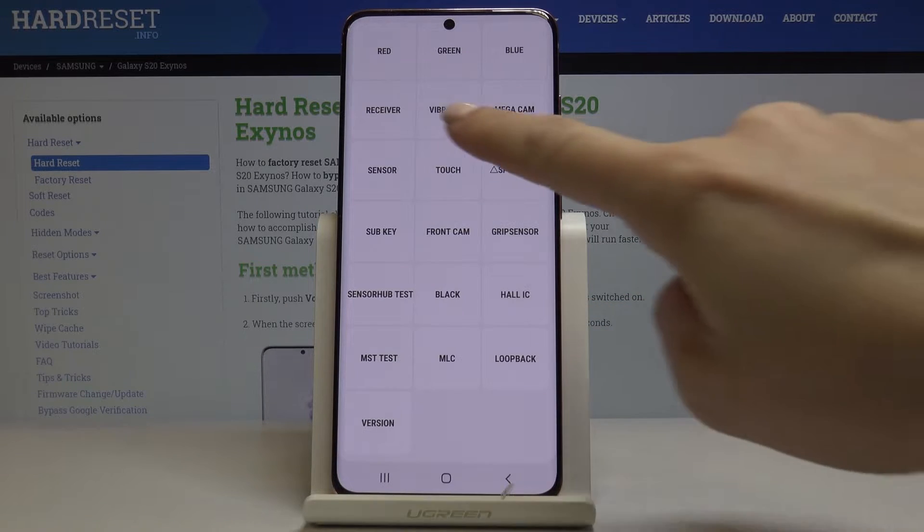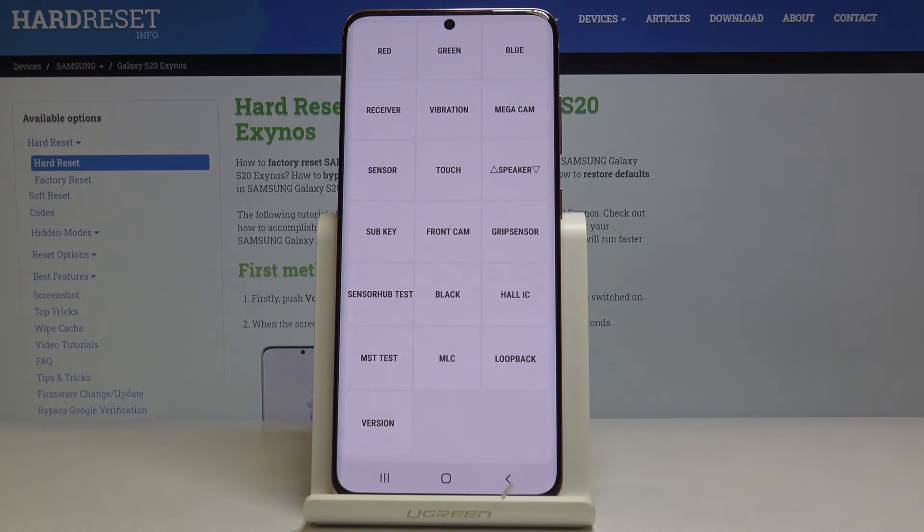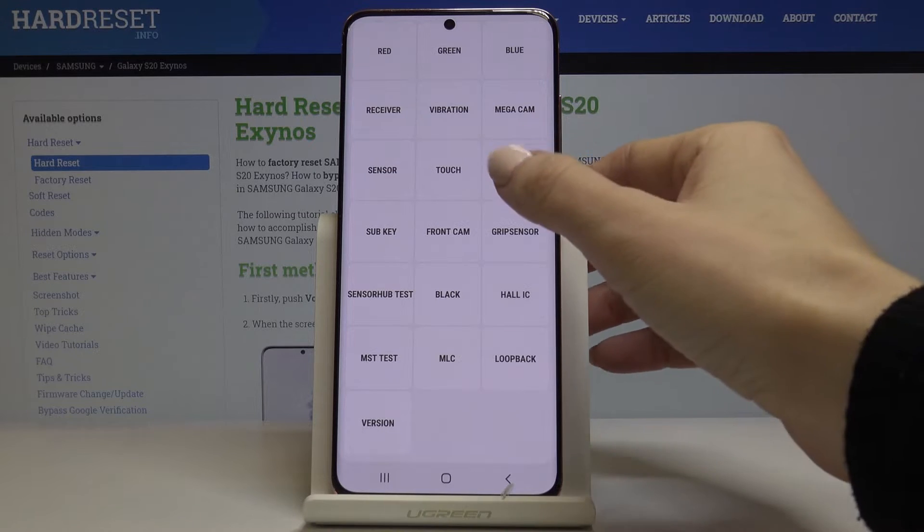Then vibration — as I can hear and feel, it's working properly. Then you can check the mega cam sensor, touch, and speaker. Let me show you the speaker test.